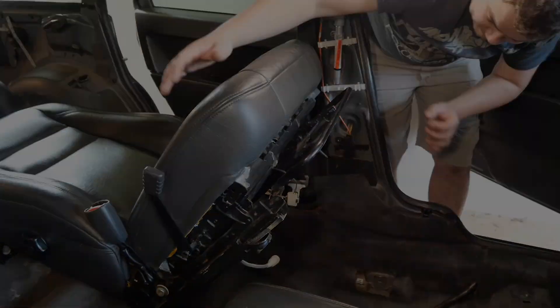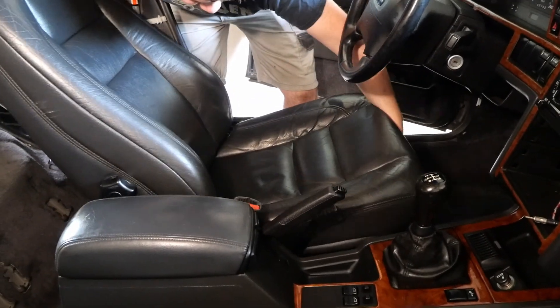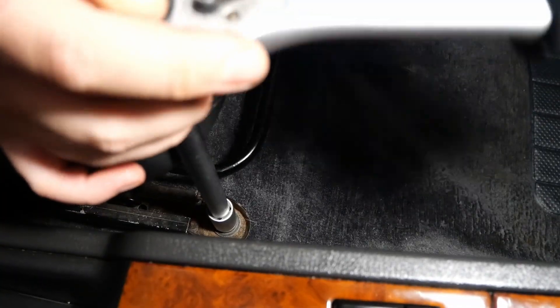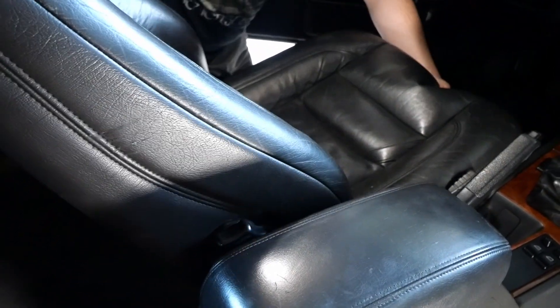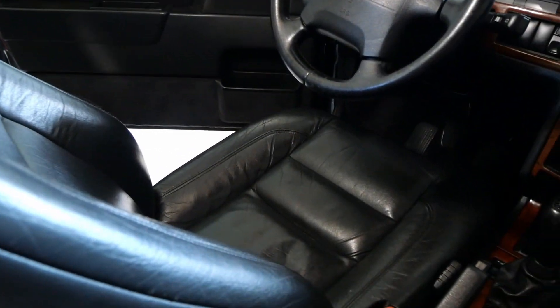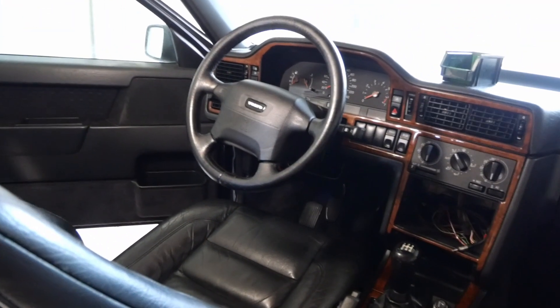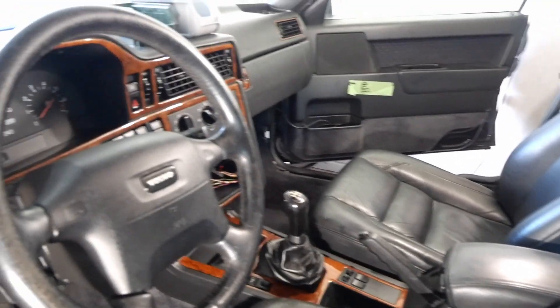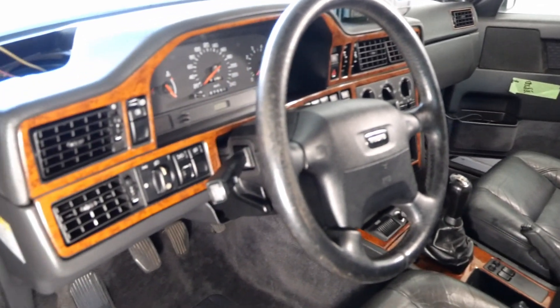And now the moment has arrived to install the new seat. Oh man, this is looking so good. That might be a little over the top but as this interior is coming together we gotta say we are pretty happy with the results so far.